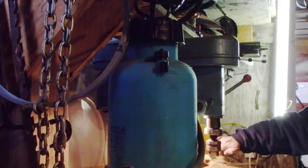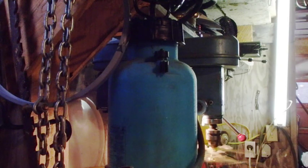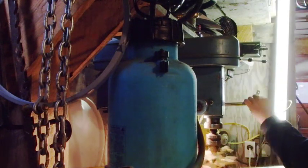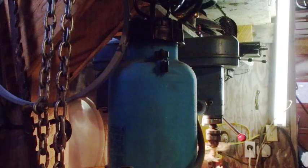Oh, joy. Pretty good right there. Y'all see what I'm up to there? I'm going to have to clean out some stuff here to get room to get in here and do what I'm trying to do.